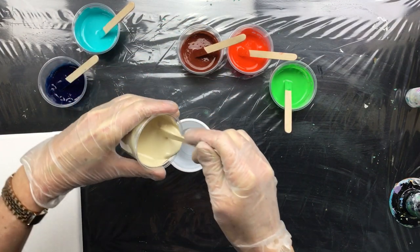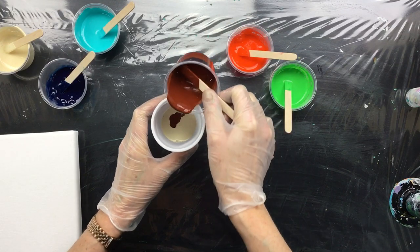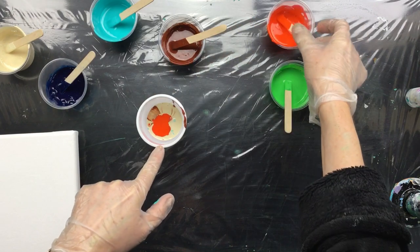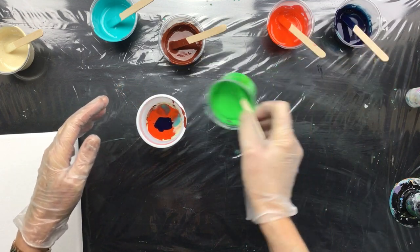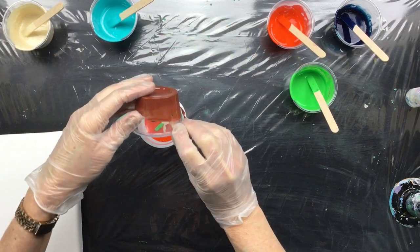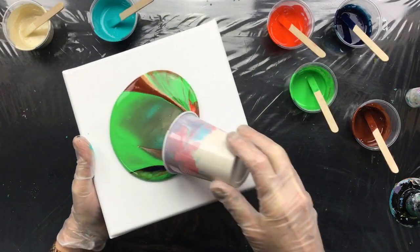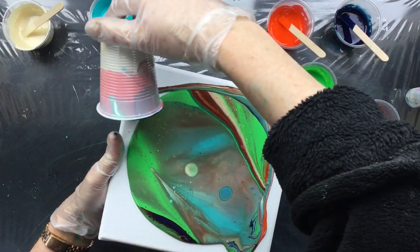Now I'm going to put these colors together. I'm going to start off with the light one — this is the Titan buff — and add that beautiful dark brown burnt sienna, then put in the teal, then the orange. As you can see, it's reacting totally differently than the Winsor & Newton paint. We're going to take the canvas, put it on top, turn it over, pull it apart — and we already see the first little cells popping up.